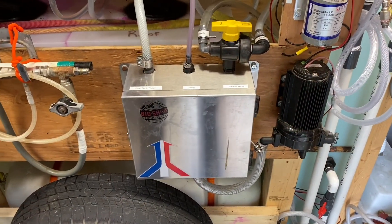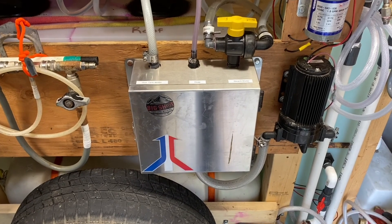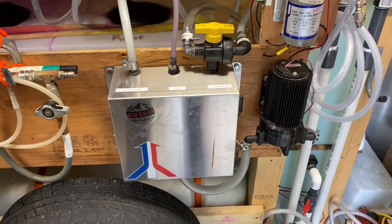Hey everybody, I wanted to show you a quick video of how to set up your proportioner at the beginning of the shift so that your pump is primed and ready to go. I want to show you how to prime your pump through your proportioner. I apologize, I'm doing this with one hand here.